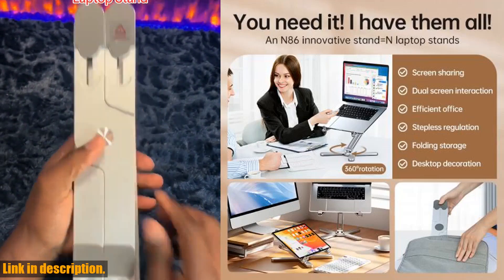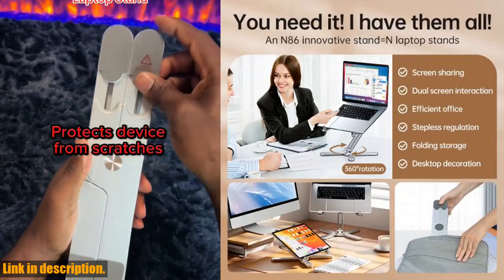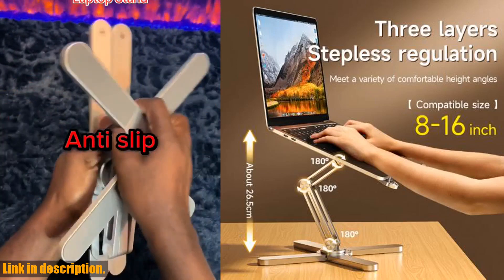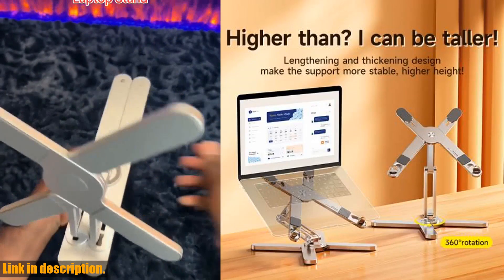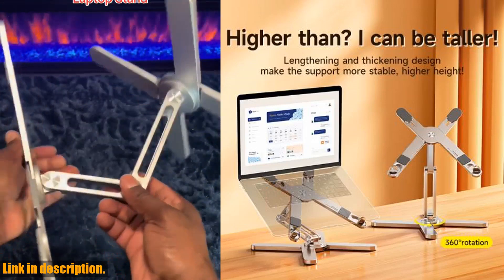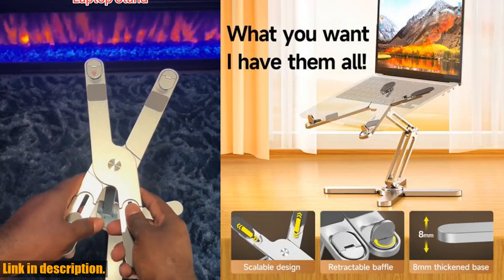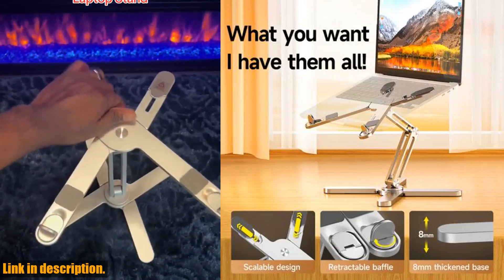You can grab your very own MCN86 laptop stand by clicking the link in the description below. Trust me, once you start using this stand, you'll wonder how you ever lived without it. Thanks for watching, and don't forget to hit that like button if you found this review helpful. And as always, stay tuned for more awesome content coming your way.